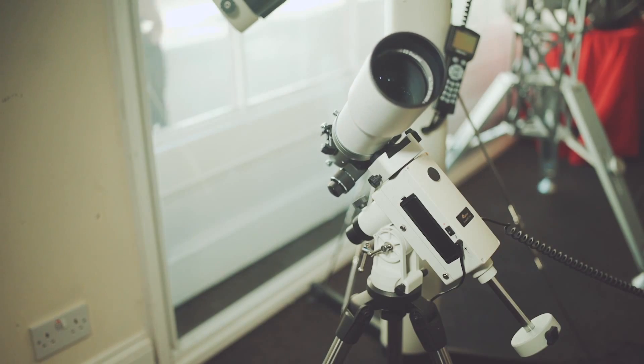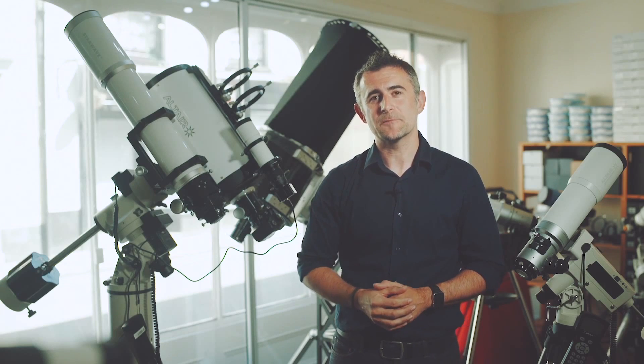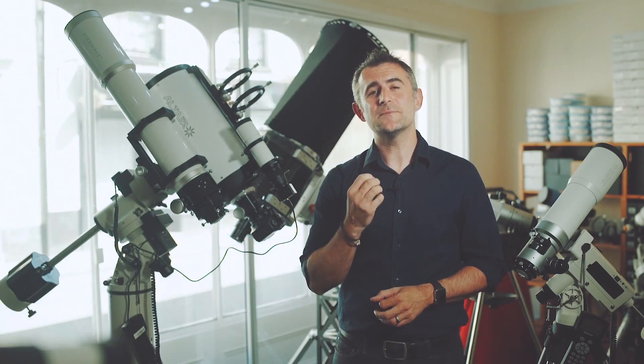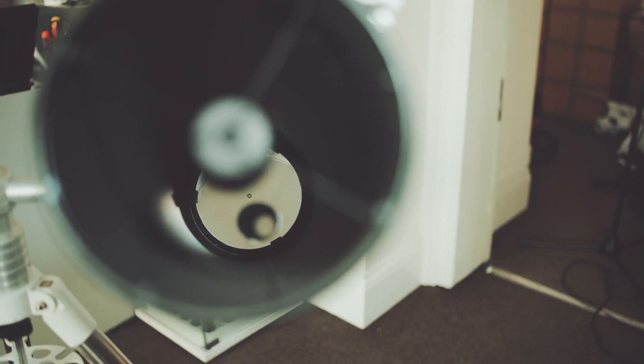When you buy a telescope, you not only need to think about the telescope tube, but you also need to think about the mount that it sits on. One of the most important aspects to look for in a telescope mount is stability. A nice stable mount will give nice stable images that don't bounce around.